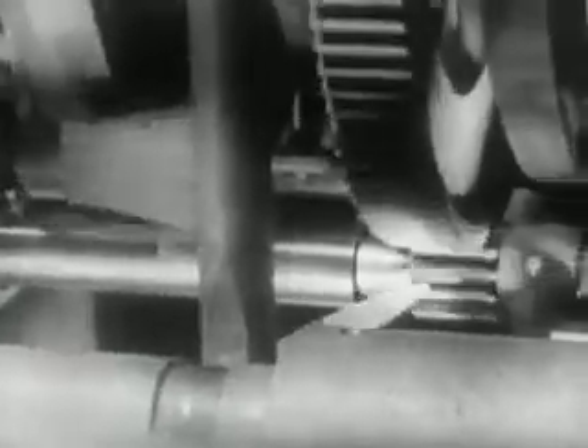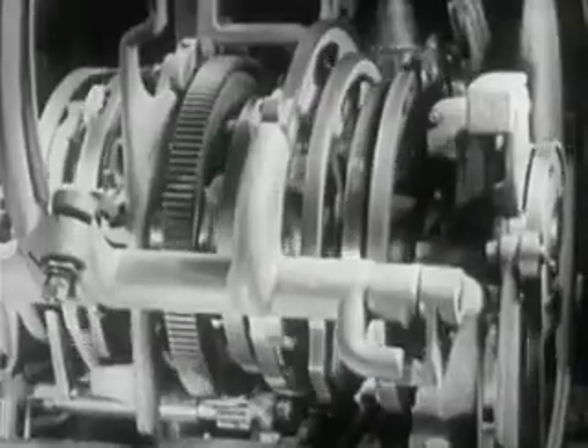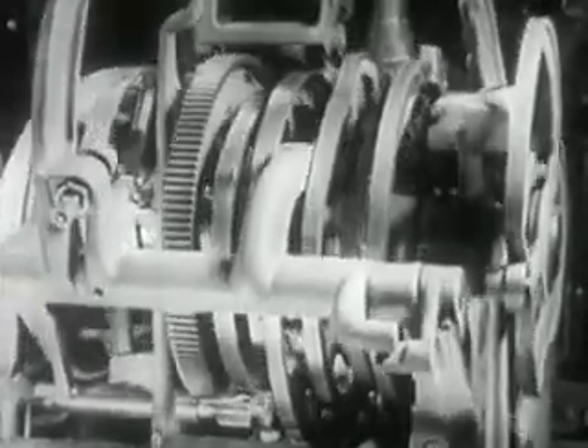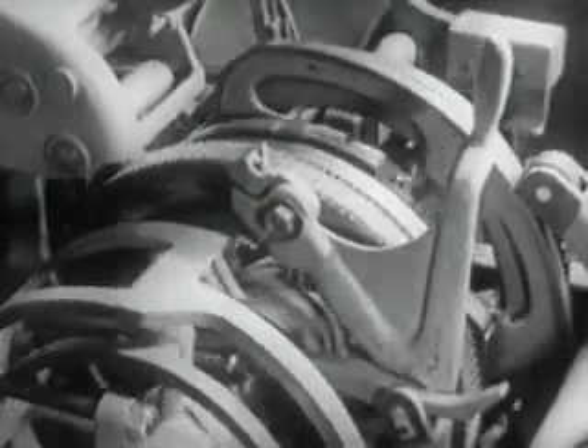At the opposite ends, this shaft has a pinion that transmits the movement to the large driving gear on the camshaft. The cams are thus made to rotate. Every complete turn of the camshaft corresponds to the casting of a slug.